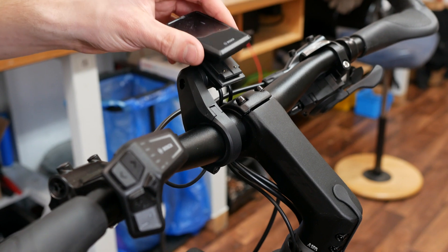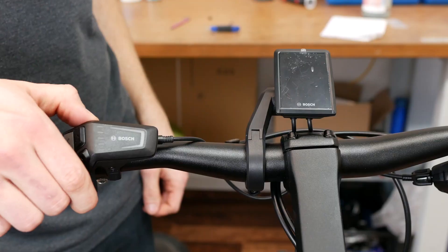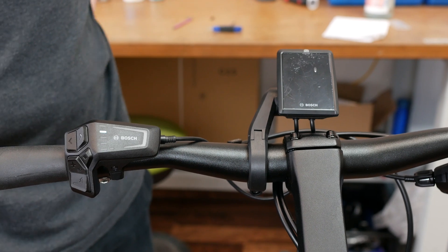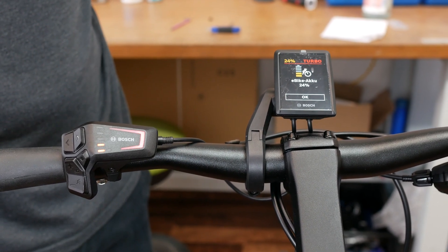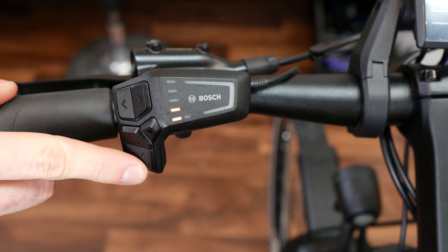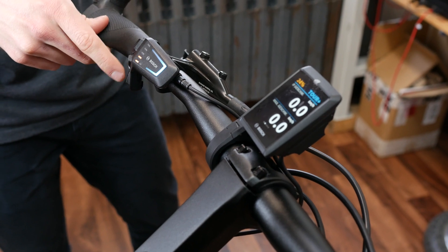Now you can put the display on the holder and switch the LED remote on. The display recognizes it automatically and lights on. If you enjoyed this video and would like more tips and tutorials, please subscribe to our channel.